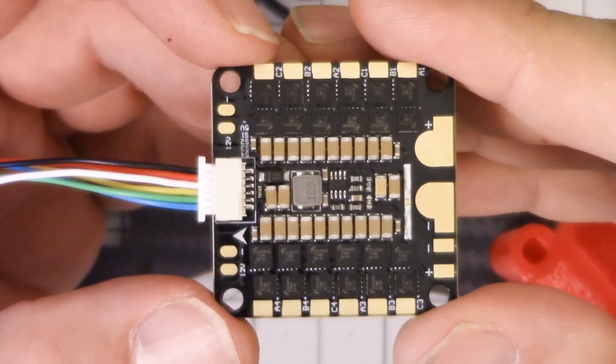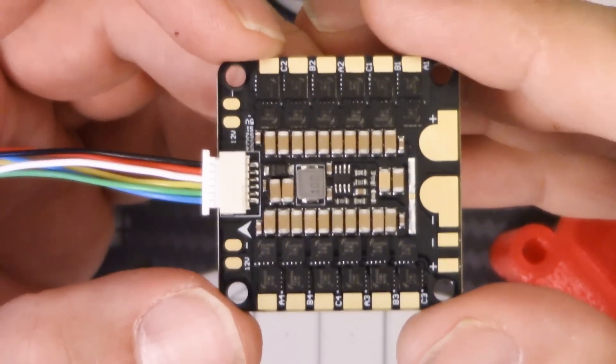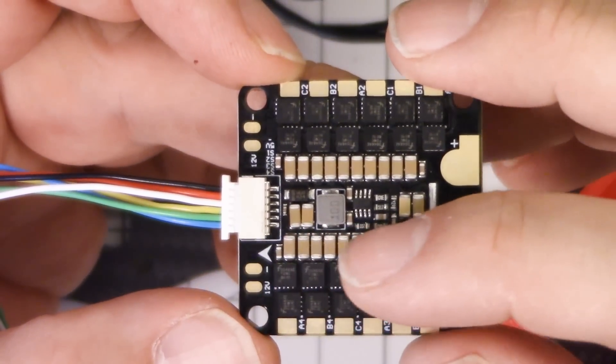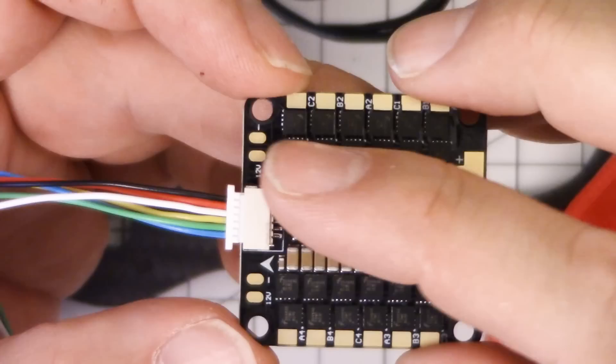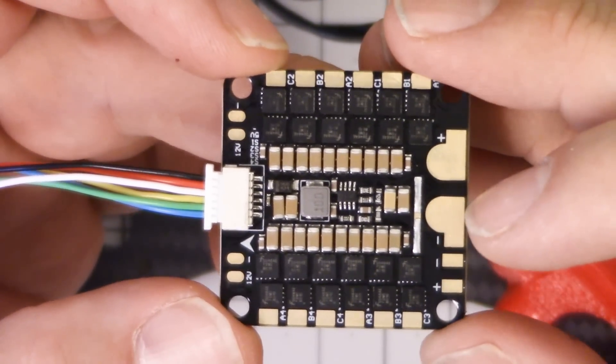This is a 30-amp ESC. It's brand new from Akon — BLHeli-S, D-Shot, all the good stuff. And when I pulled this out of the bag, the first thing I thought was: rows of capacitors. Something about seeing all these capacitors stacked up in a row made me think this is probably a good ESC.